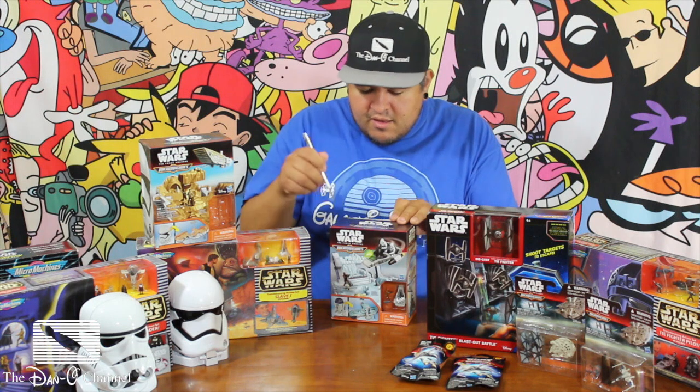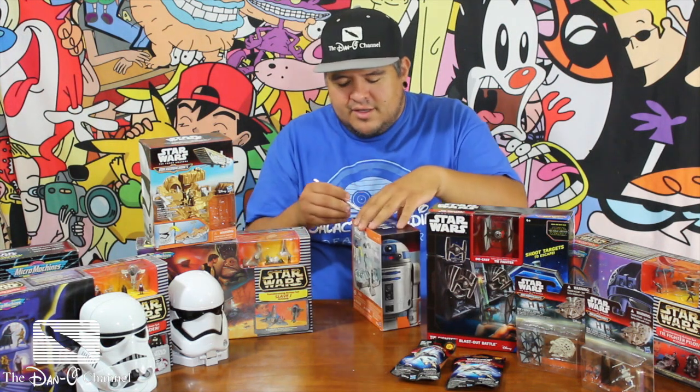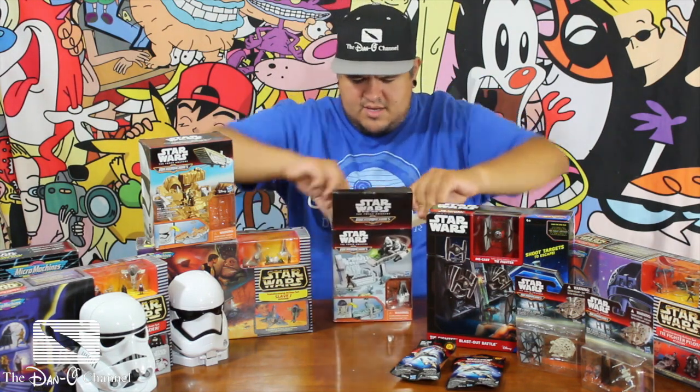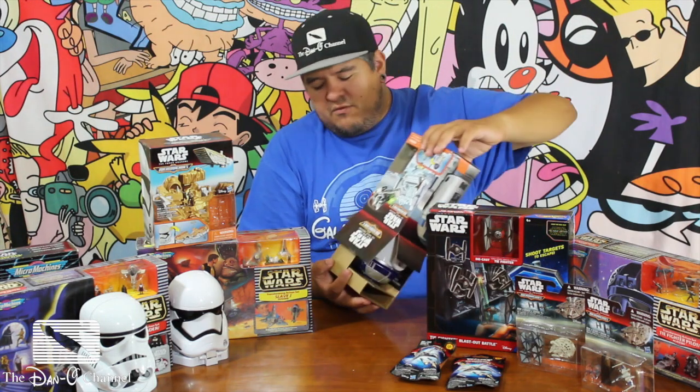Let's get in here. I've got my little blade — my unlit lightsaber, we'll call it that. I was saying blade of exact zero earlier, but it's like a lightsaber minus the light. Alright, let's get in this thing. Last time when I opened it and unboxed it, a little finger fell out.